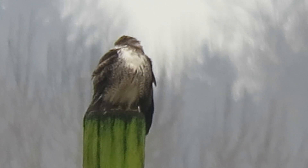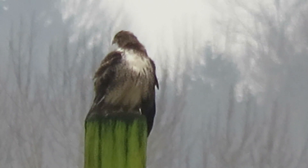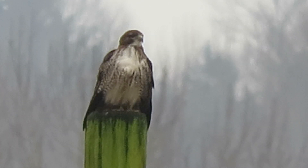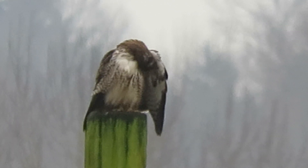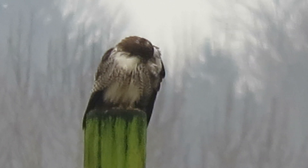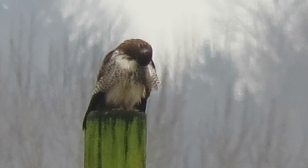This is our eastern redtail. It's been using this post here, this telephone pole, for the past couple weeks. So it gives us a good spot to stake out and get a good view of it. There have been several people watching it, and we all know for sure that it is the eastern redtail.